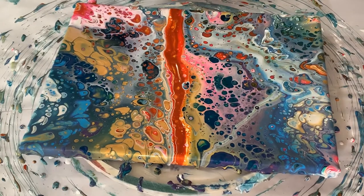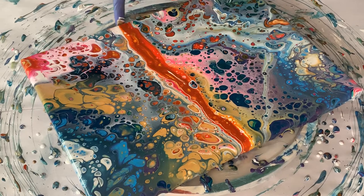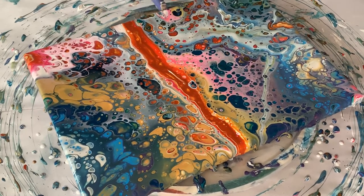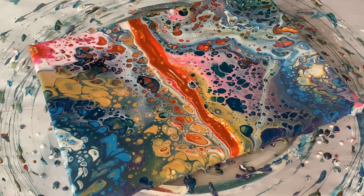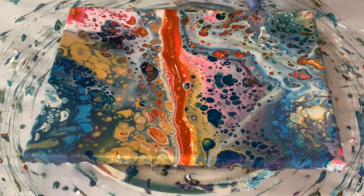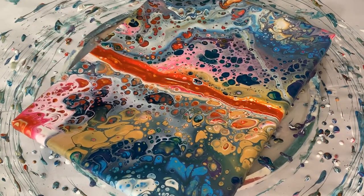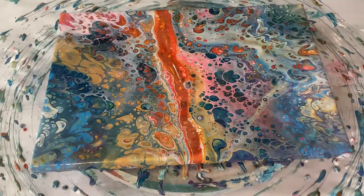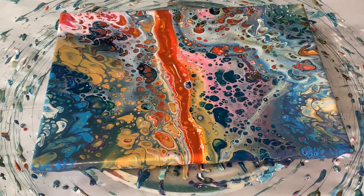I'm just trying to get all of the corners and the edges covered on this one. I would say I used approximately 8 to 10 ounces of paint on this. So there it is — I'm going to torch it one more time and then I'm going to bring you down for a close-up.